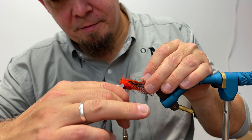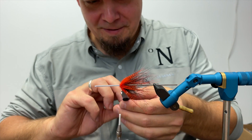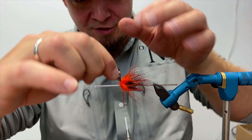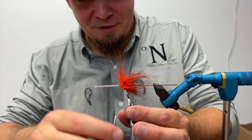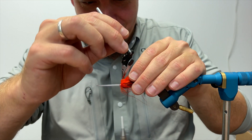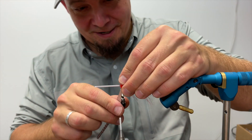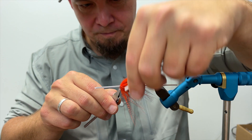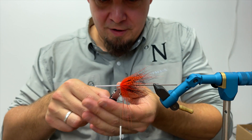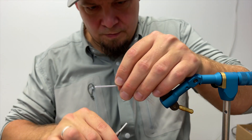Oh crap — the hackle plier slipped. Can I save this? Yes, I could. That's not something that happens very often with a CF design hackle plier — practically never. But it did just now, so not never. There we go. Fasten the orange marabou and cut that away.